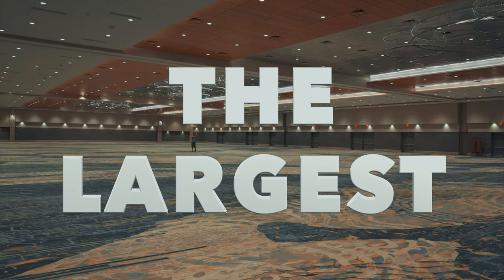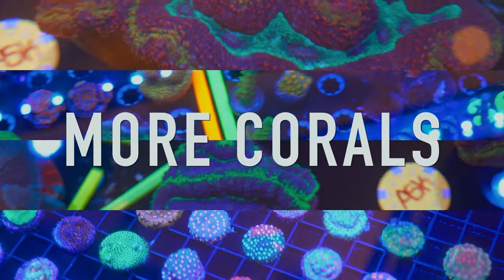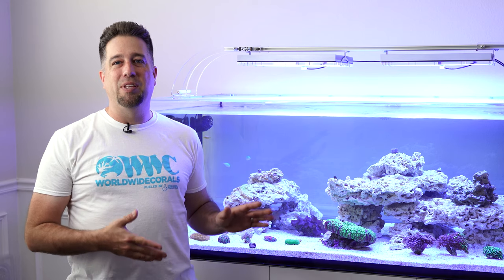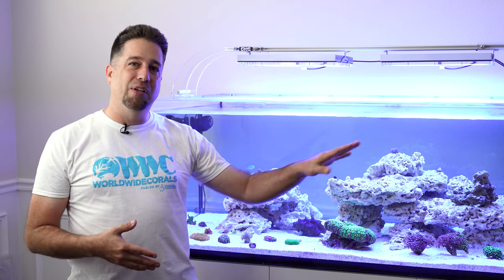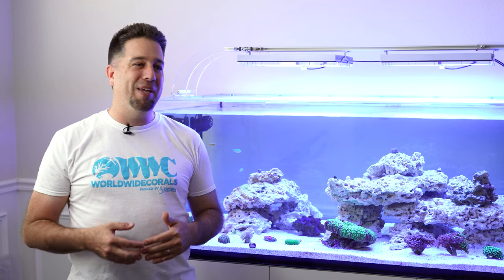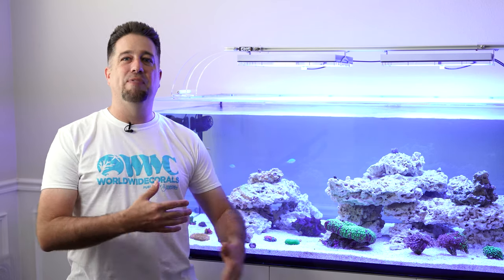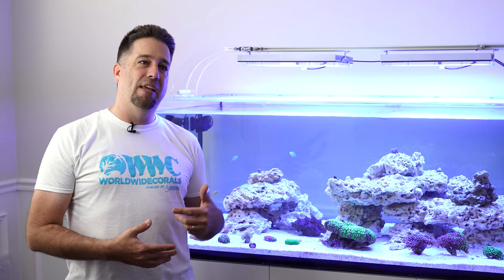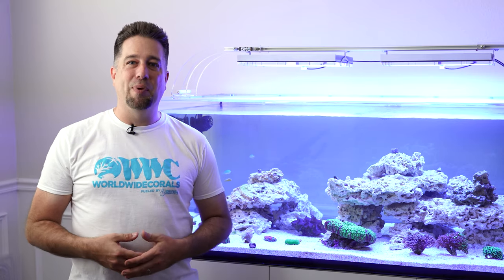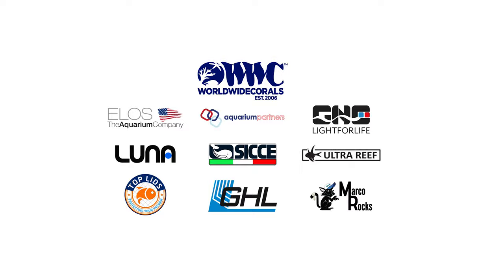This weekend is Reef-apalooza Orlando — I'll be working each day running around filming, so if you see me come say hi. For the next episode I'm going to go down to Worldwide Corals to the farm, pick out some beautiful pieces for the aquarium, hopefully get everything off the sand bed and glued into place, and there are fish quarantining for me — the tang gang is coming. There's a specific order to add the tangs so they don't fight. If you have any questions leave them in the comments, hit the like button, subscribe, and we'll see you on the next episode.